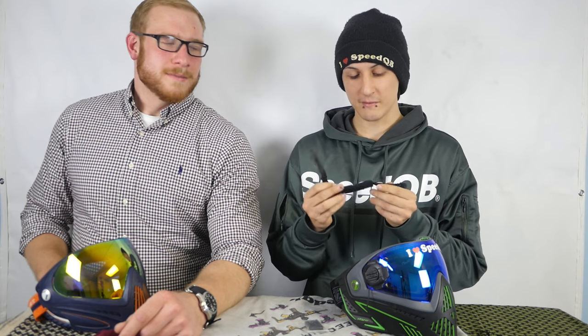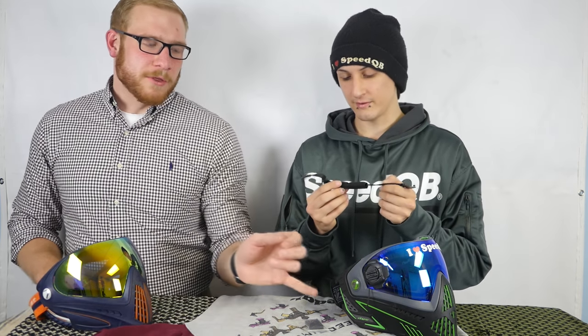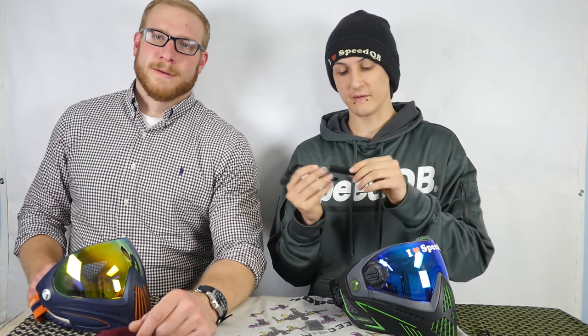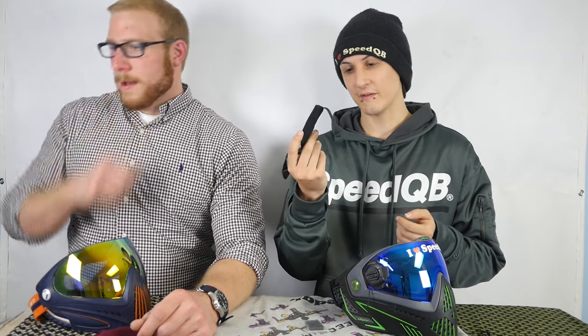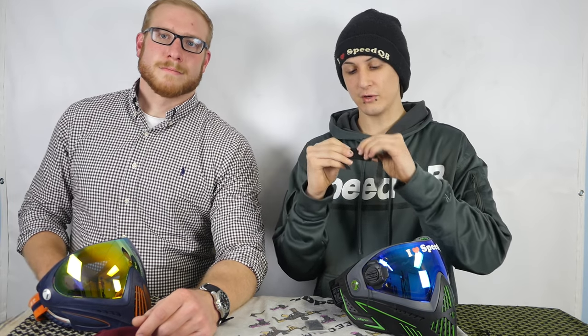All Dye i4 products do come with a chin strap. I took mine out immediately because I don't really use it — it's not really necessary, especially not with the rotary lock on the back. It's worth mentioning though because it comes with a nice new soft neoprene chin strap, which is better than the old one.